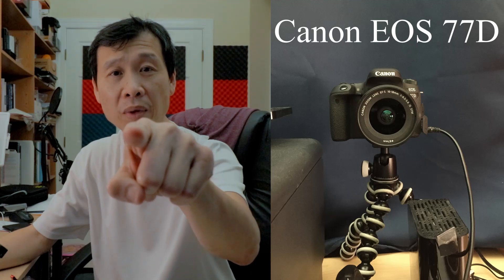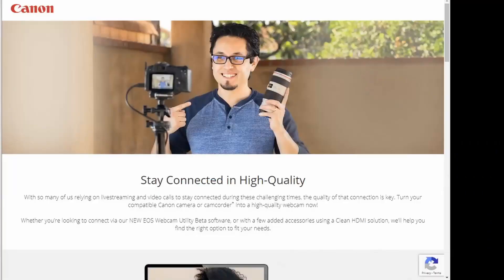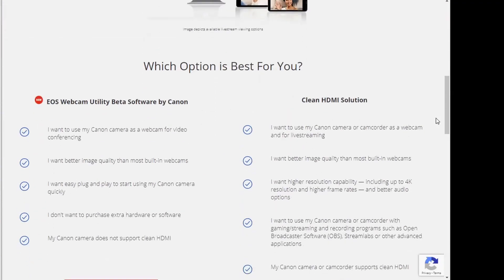It looks like Canon just released a brand new beta software which allows me to use this camera as my webcam. This is something I've been looking for — trying to figure out how I can capture better video quality. In the past you could buy a capture card, buy HDMI and connect to it, but there's always been things that stopped me. If you're like me and don't have a clean HDMI out, this looks like it's a solution for us.